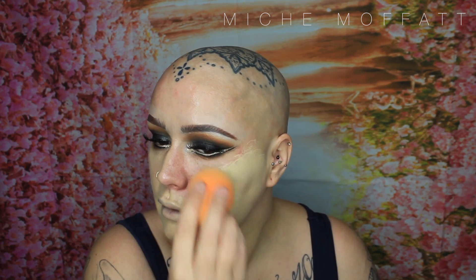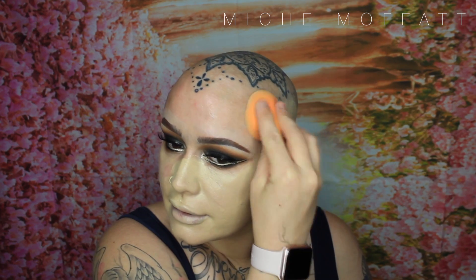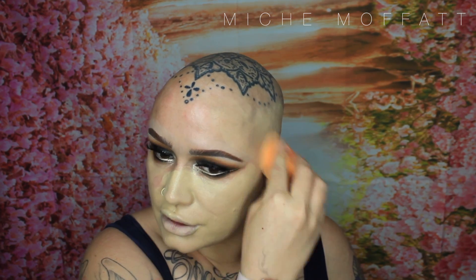It looks like this part of my face is totally the wrong colour with the foundation because of all the redness that I have. But actually if you look at my neck and the rest of my body, I'm very yellow toned. It's applying nicely and very easily. My sponge is still pretty wet so it is absorbing a bit of colour. This foundation is so unbelievably cheap — so well priced and just amazing.